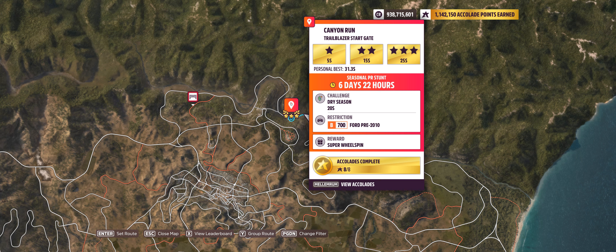Hey guys, and welcome to the Series 16 Winter PR Stunt Canyon Run Trailblazer, which I claimed was S1900 Ford pre-2010. This is not true, apparently — it is B700 Ford pre-2010. I was just checking out my original screenshots that I based it all on, and that's a S1900. I don't know.